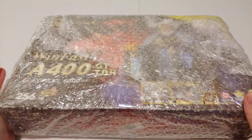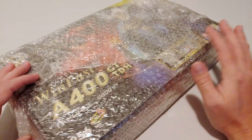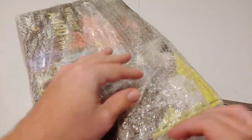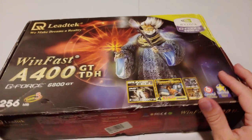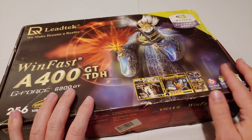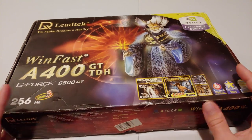All right, well this is really cool. Obviously this is a Winfast — well, that basically means Leadtech. Let me go ahead and get this bubble wrap off real quick. There we go — that's better. So yeah, a Leadtech G4 6800 GT box here. What do you say we take a look at what's inside?